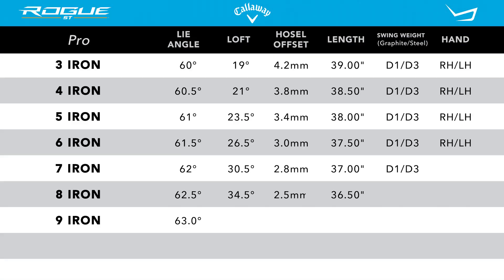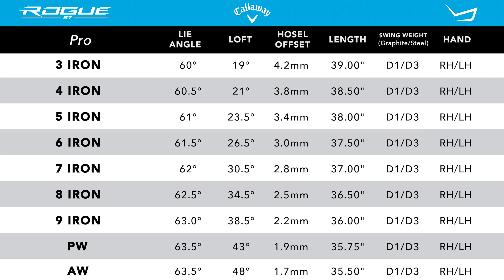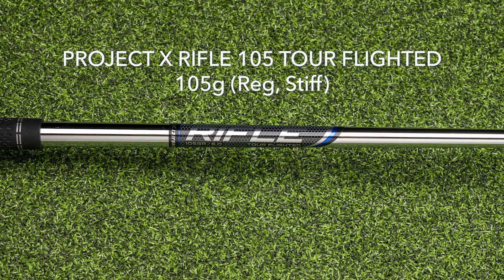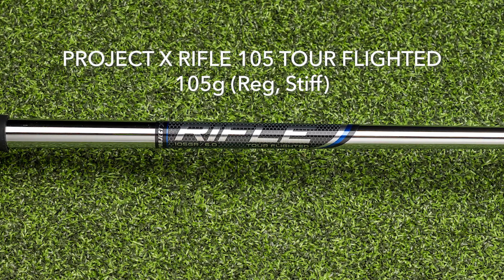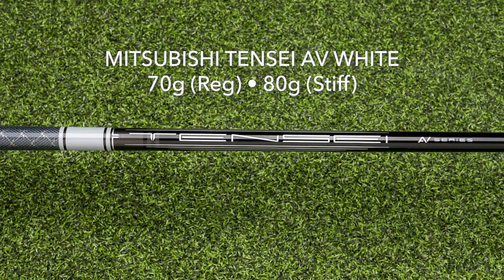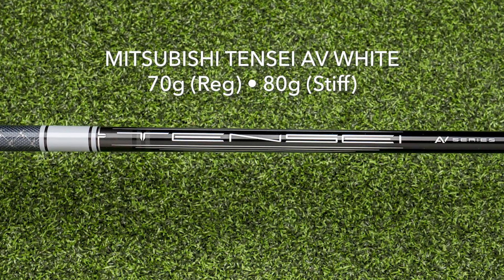Listed are the standard specifications on this new iron line. You can see that they're available from the three iron down through the pitching wedge and through the approach wedge. Callaway is using the new Project X Rifle 105 Tour Flighted as their standard steel shaft and the Tensai AV White as their standard graphite.